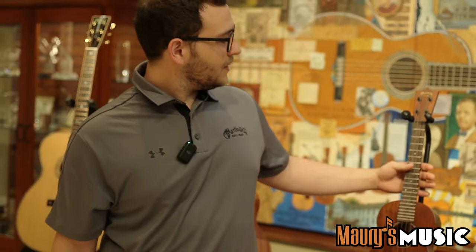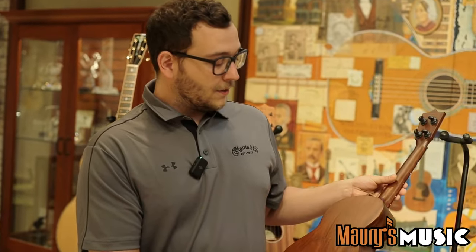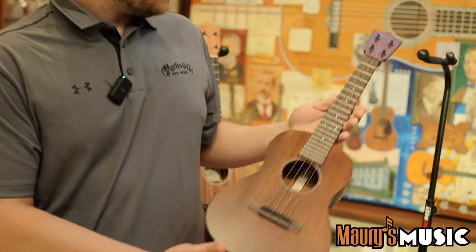Coming over here, we have another tenor. This one's made right here in Nazareth. All-sinker mahogany. Beautiful little instrument.